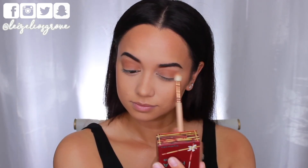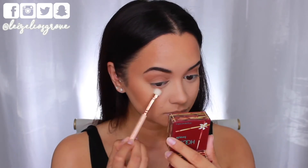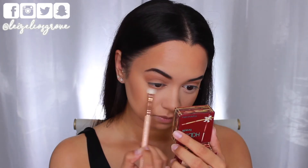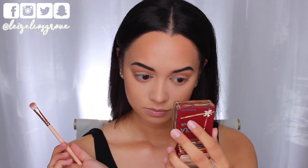I'm blending the bronzer through my crease and onto the lids, then running it along my bottom lash line using the Zoeva 232 Luxe Classic Shader. I've noticed that even though Kim's eye looks are simple, she always has a brown shade along her bottom lash line that's smoked out.